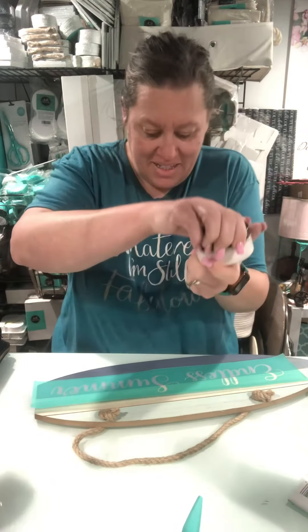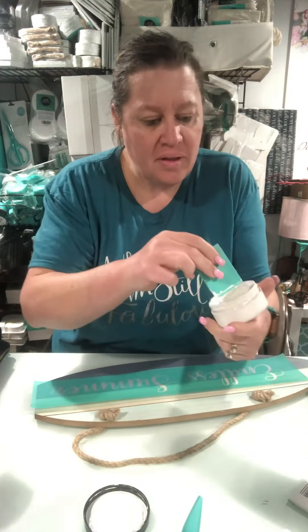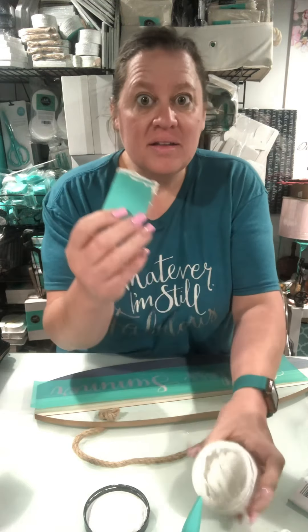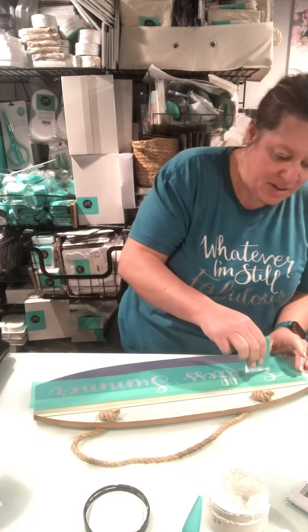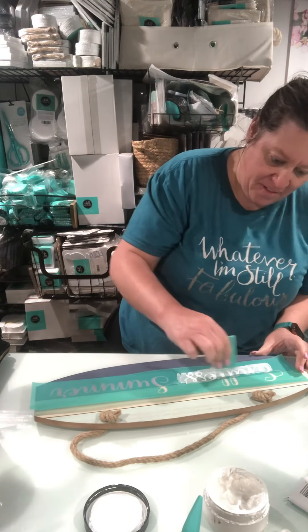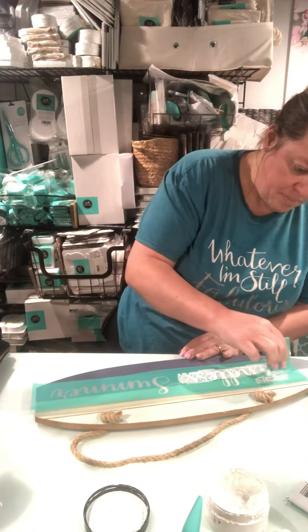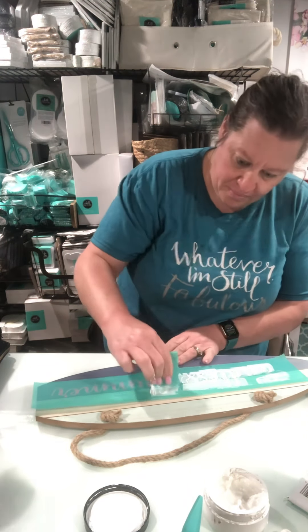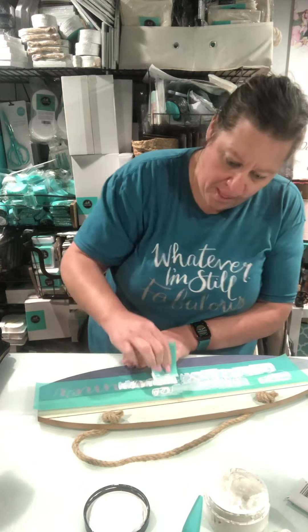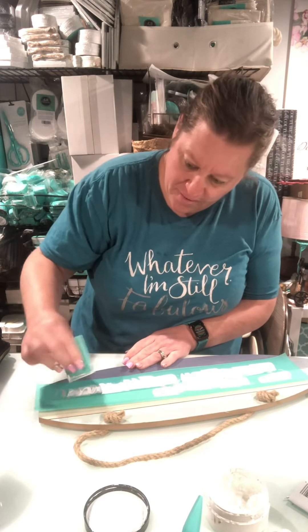So now that I have it down, I pushed it down really well because they are adhesive back. I'm going to use bright white chalk paste and a small squeegee. I'm going to load up the chalk paste onto the squeegee and pull the chalk paste all over the silk screen opening. I was putting more chalk paste heavily onto the bottom part of the letters because I didn't want a whole bunch of chalk paste inside the lines of the surfboard — so that's why I did it the way that I did.